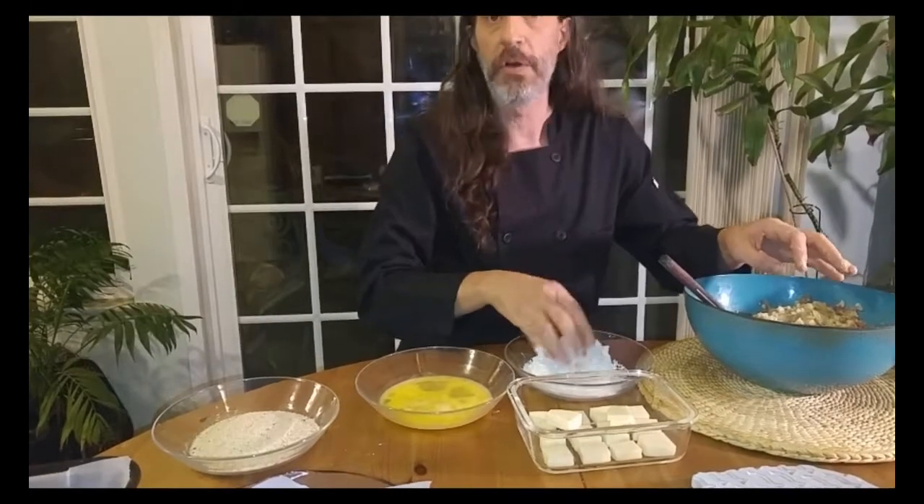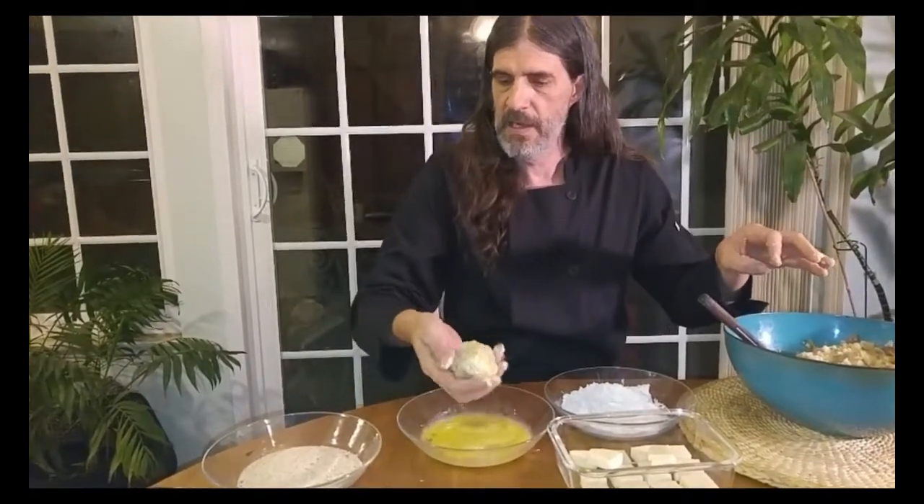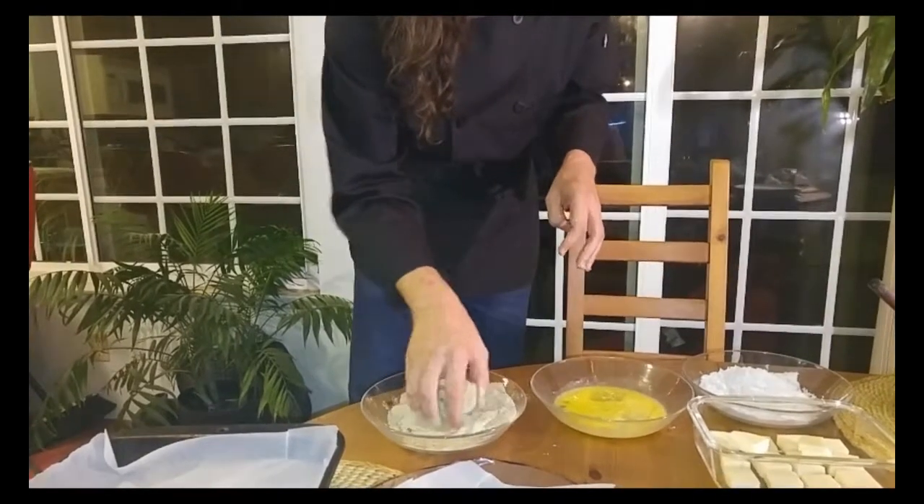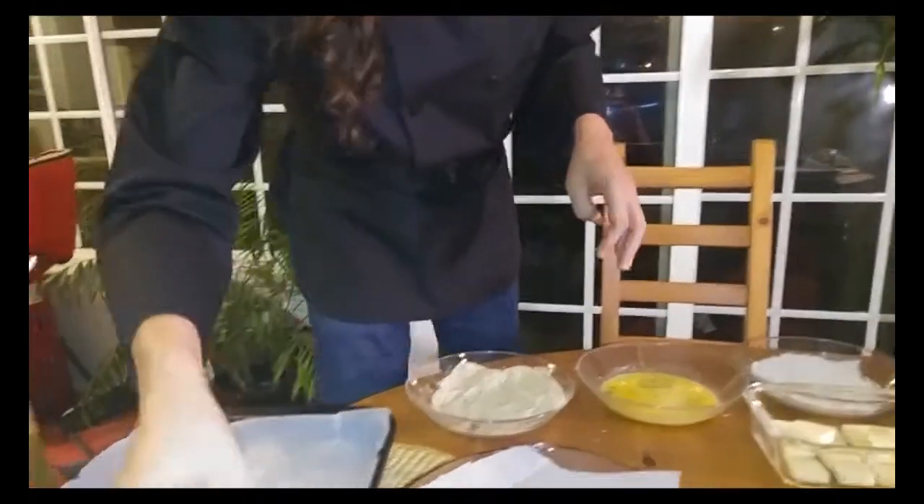I've also cut the provolone into chunks — that's the core of the rice balls. I'm going to take a bunch of the risotto, bury a chunk of provolone into it, and make myself a nice neat ball. Into the flour it goes, then over into the egg wash, and then into the breadcrumbs — make sure you coat it well. I've got a couple of pans lined with parchment paper so they don't get messy, and boom, into that it goes.